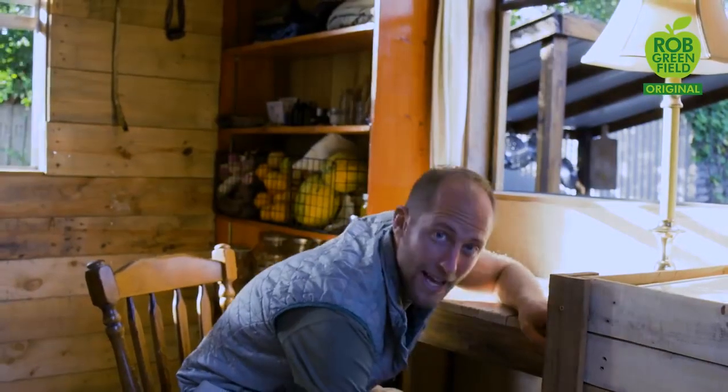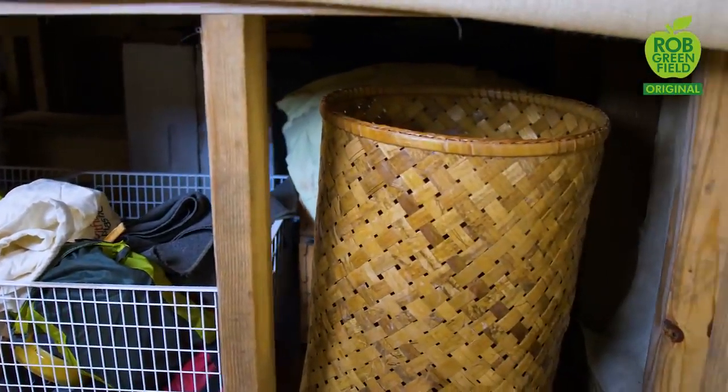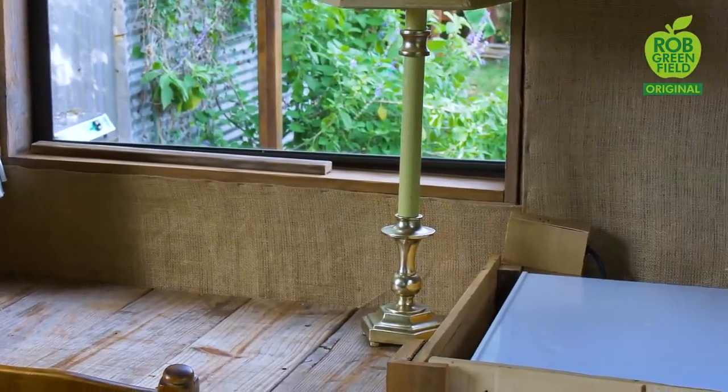99% of this house is built with secondhand and repurposed materials. The floors, for example, were from a house that flooded — stuff they were getting rid of, throwing away. The bed is leftover wood and also flooring. The burlap I'm using for the walls is from a leftover craft project. One thing I should mention is the house isn't 100% done — it's a bit of a work in progress, but good enough to show you.